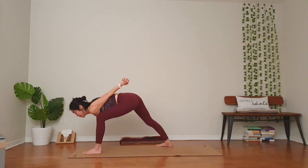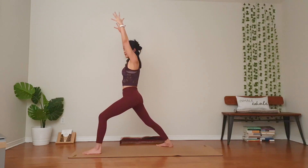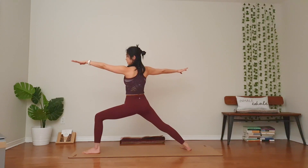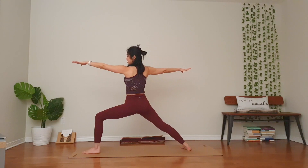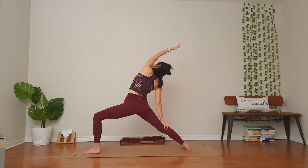One more breath. Come on up for warrior one. Open to warrior two. Adjust your feet again. Left knee bend over your ankle. Take your time. Keep the arms nice and long. Shoulders down out of your ears. One more breath. You can take your hips lower. Inhale, right hand down, left hand up and over. One breath here. Keep the left side body nice and long.